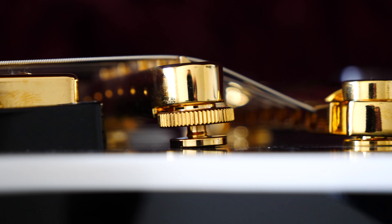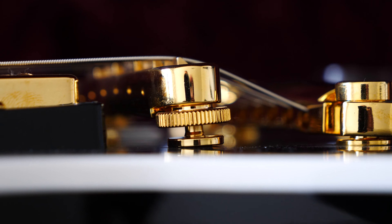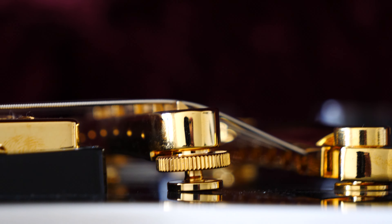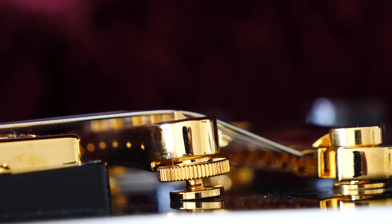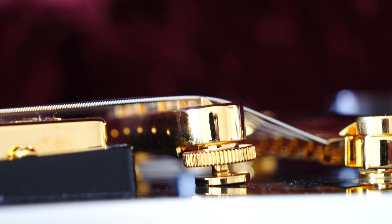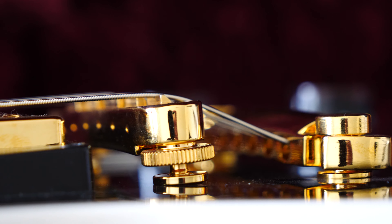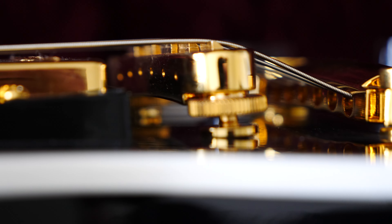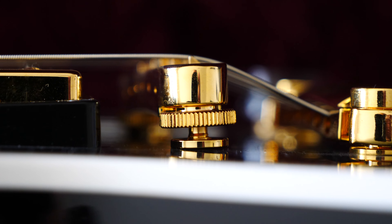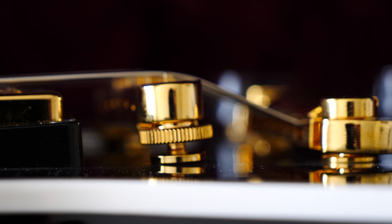A guitar for five and a half thousand US dollars — where is the quality check at Gibson? Why? Just why?